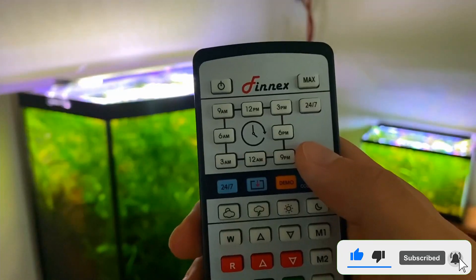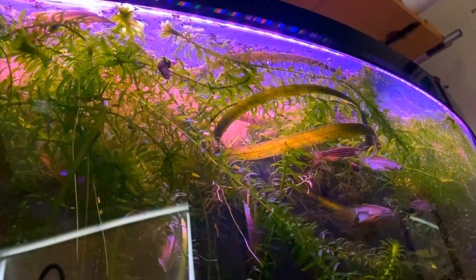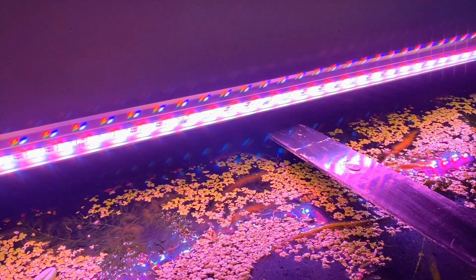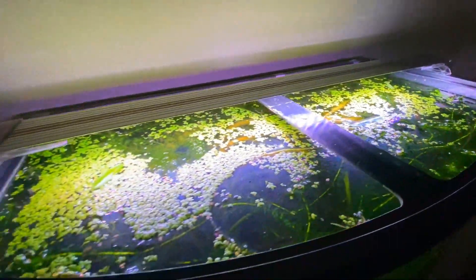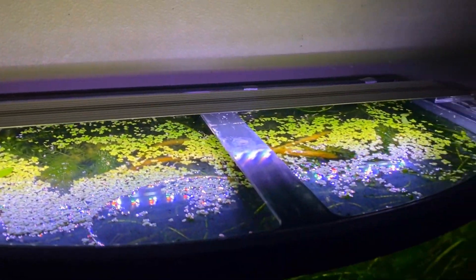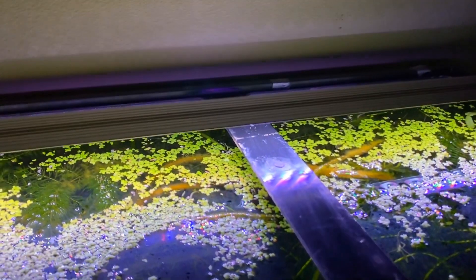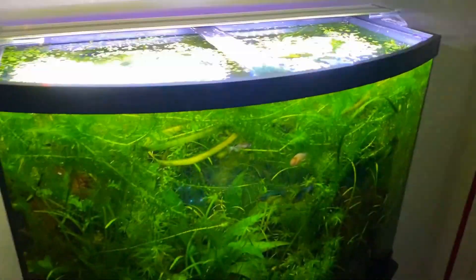The lighting system is made of high-quality aluminum, which provides adequate cooling and heat dispersion and increases its durability. Additionally, it is equipped with a water-resistant splash guard that adds to its durability. Pros: the 24-7 light cycle can be customized, and it offers value for money. Cons: the 24-7 cycle is not customizable.